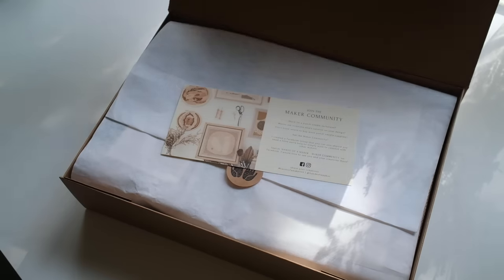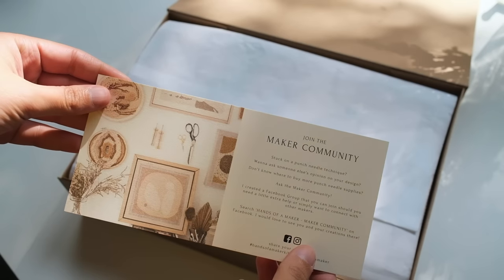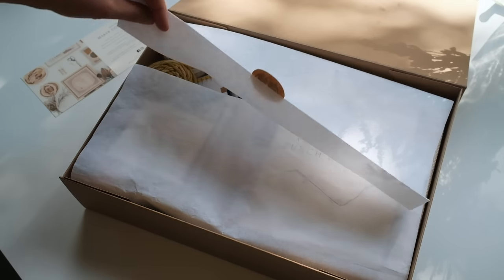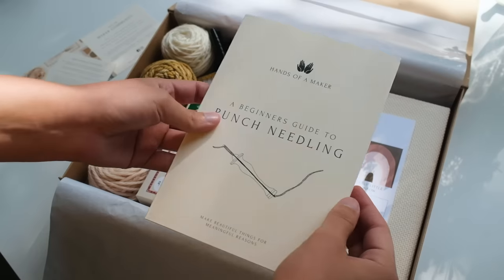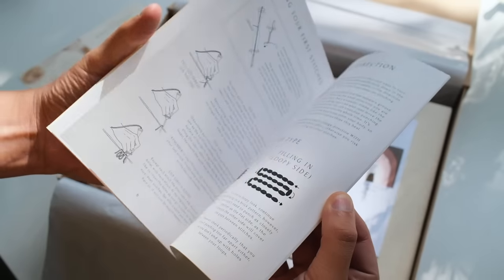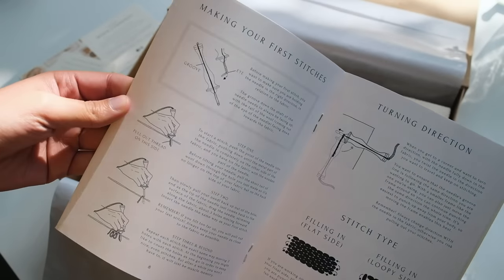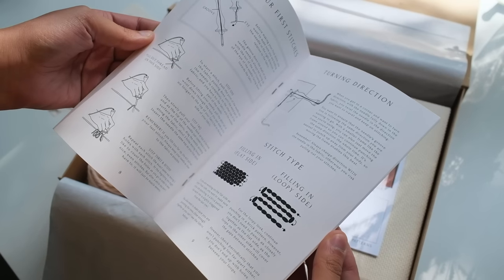There is some information about my Makers Community Facebook group — it's a place where makers can connect, ask questions, and share their work. If you're interested, I'll leave the link below. Alongside this instructional video, the kit contains an 18-page booklet which walks you through the punch needling process from start to finish in both written form and with guided illustrations.